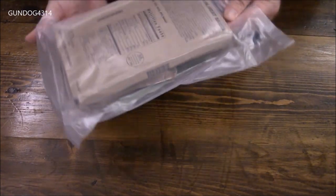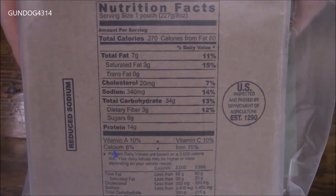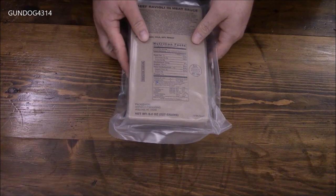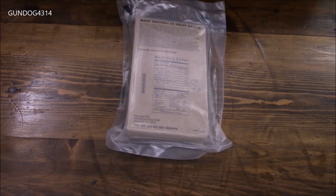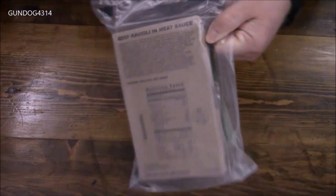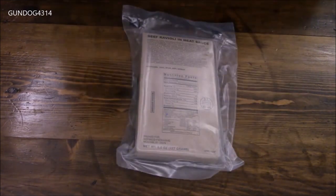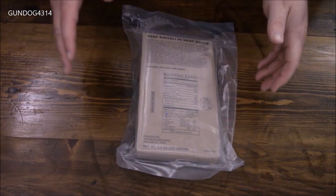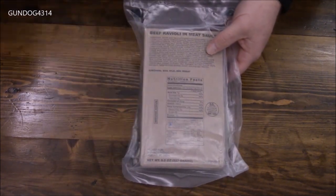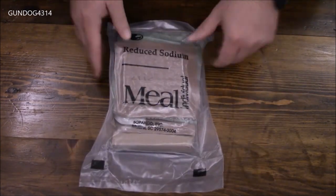One of the reasons why I thought this was kind of interesting is the sodium content on these things is always, always incredibly high. Just so you can see, that is beef ravioli and meat sauce. And I have a 2014 entree as well. So we'll compare the sodium level from this one to this one after we crack into this thing. Let's get started.